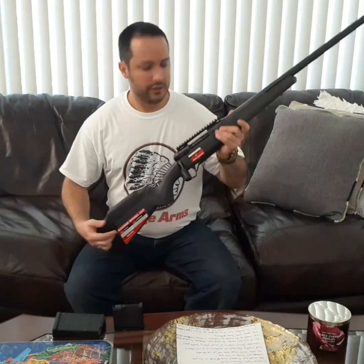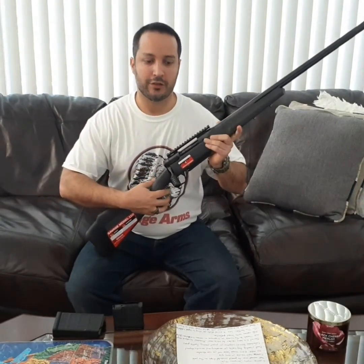Hello shooters. This time I'm going to be talking to you about the Savage Arms 110. It is a bolt-action rifle, and specifically my version is going to be the Tactical configuration.